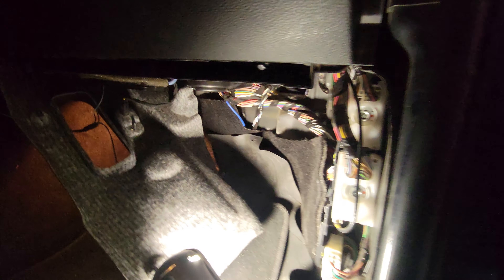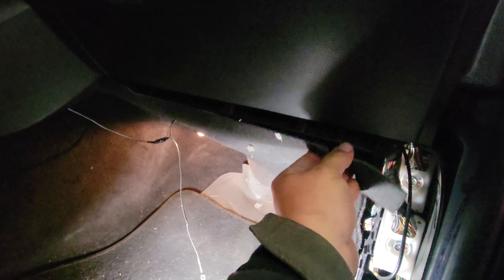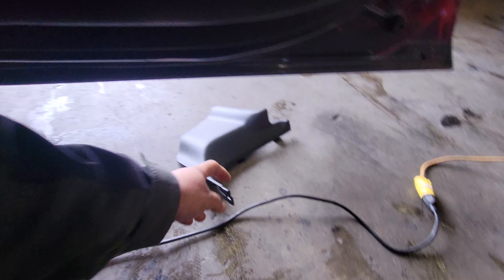Today we're going to replace the front blower motor on this 2011 Dodge Durango. All I simply did was pull these down, just work these back and forth. I also removed this side panel here to give me some more room.